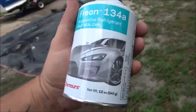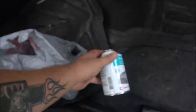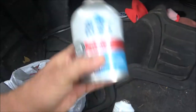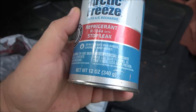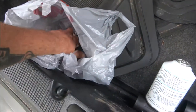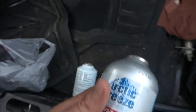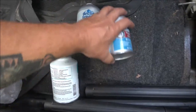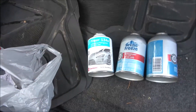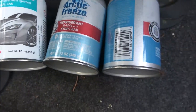I see a can of this Arctic Freeze stop leak. He told me he put stop leak in it. And I see a can of refrigerant with stop leak — there are three cans. I know this car would not take this many cans, so I don't know if maybe he put too much stop leak in or what.